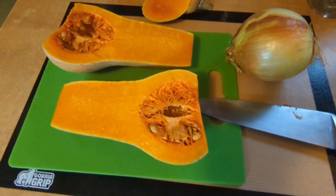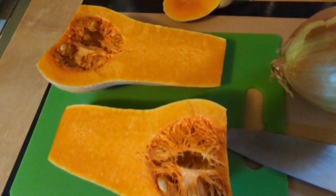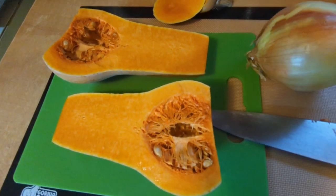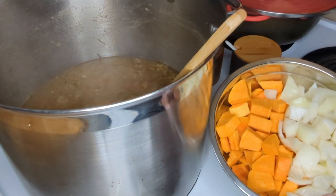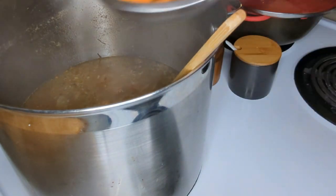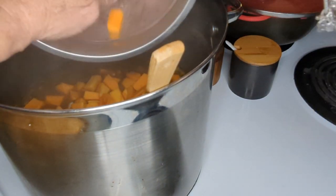We cut open our first butternut squash from our garden — beautiful. We have about ten butternut squashes for this challenge. We're back with our forever soup; today I'm going to add some butternut squash and some onions. This soup is just getting better and better.